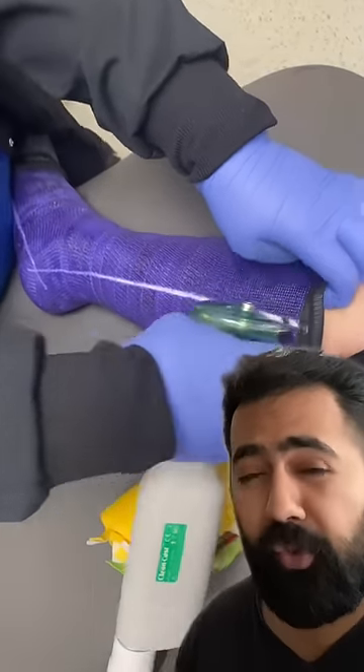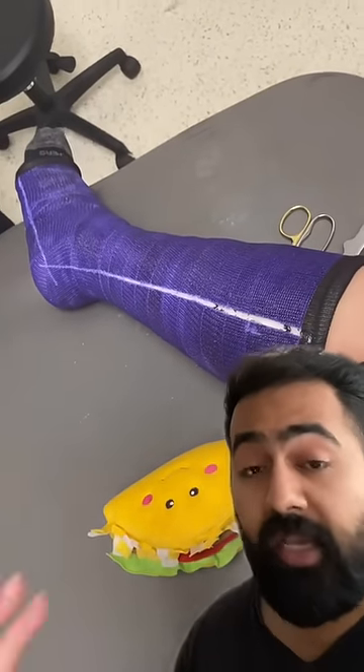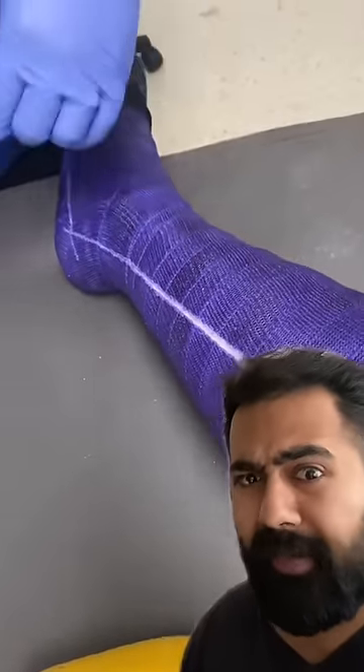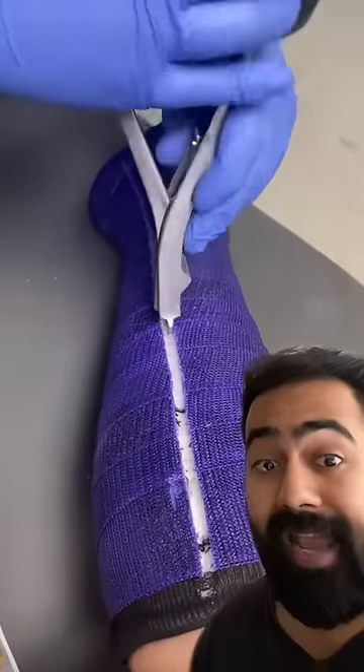The cast saw usually has a vacuum attached to it as well to suck up all the little dust particles. And another fun fact: the cast saw was invented by an orthopaedic surgeon from a place called Kalamazoo.